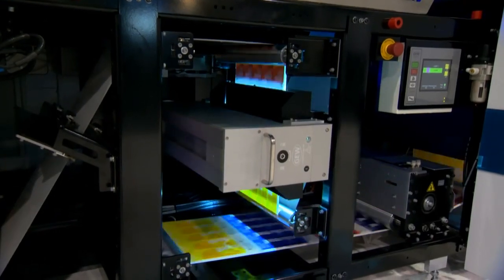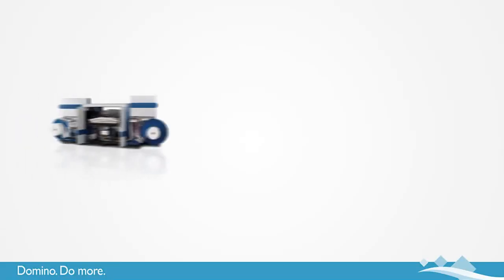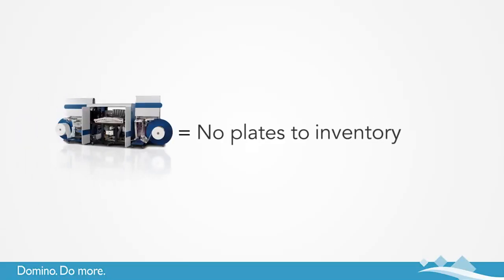We print on standard flexo materials without the need to pre-coat or over varnish. There are no plates to make, inventory, or mount. Make-ready is a matter of minutes with the potential for no waste between jobs.